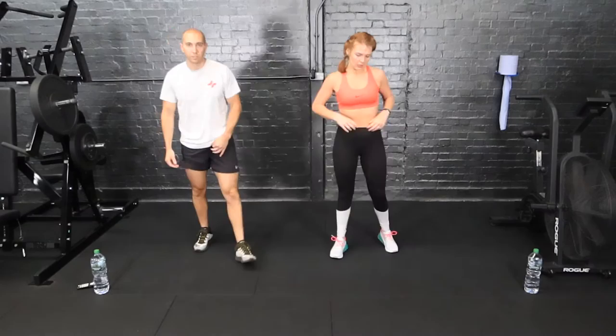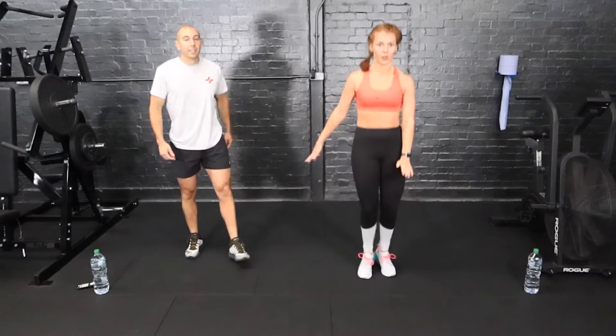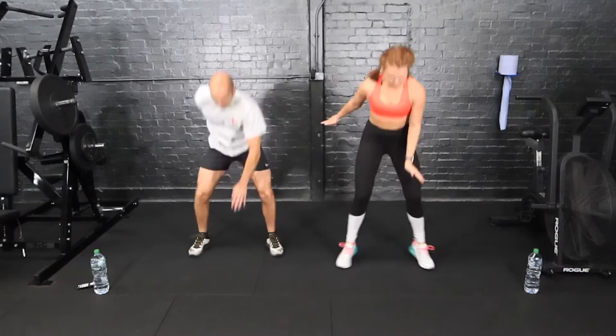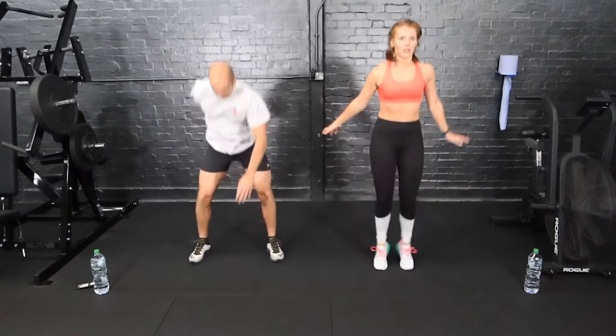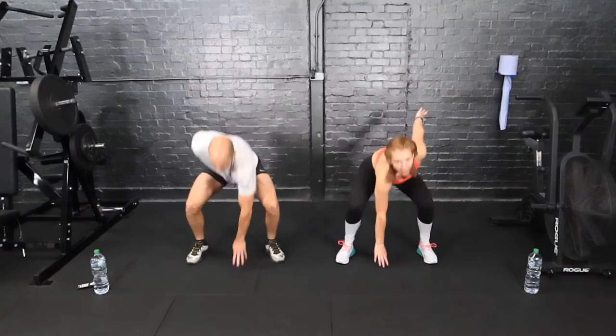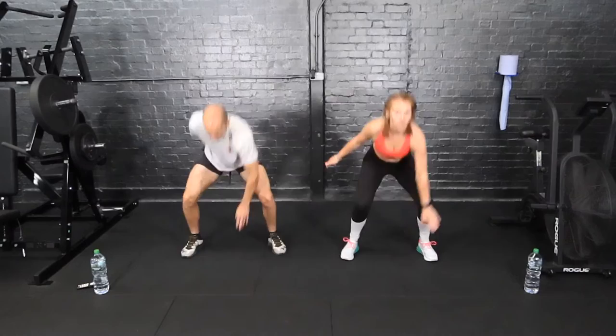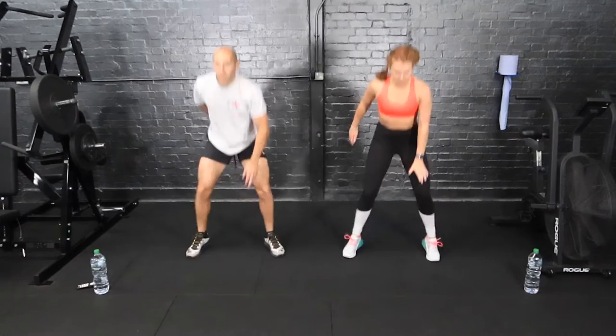Back to our feet — drop squats, tapping the floor. Try and touch the floor by coming as low as you can in a squat and then jumping back up — we change the arms every time. Heart rate's going to be high the whole time; we want to keep that heart rate nice and high, we don't want to let it come back down. Over halfway on this station.